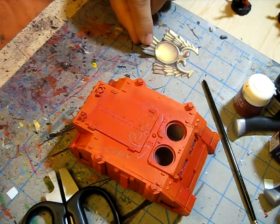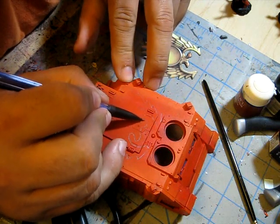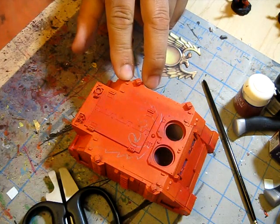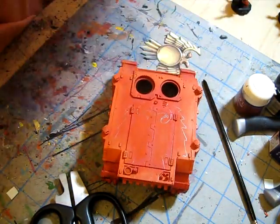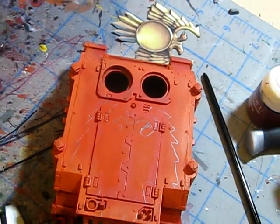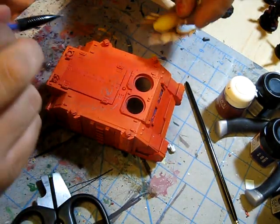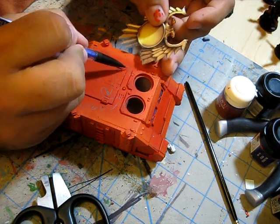I'll pull this off and fill in some of the lines here that need filling. Now you can see I've got an outline of my eagle, and I'll go in and do some hand drawing to fill in the rest.